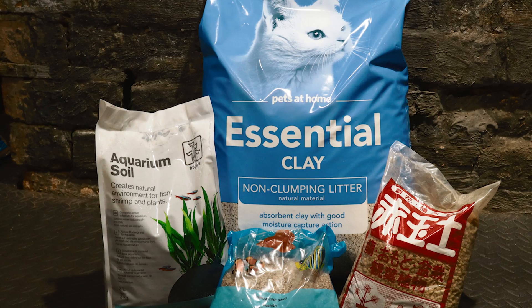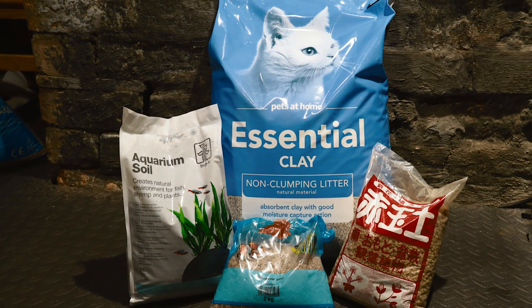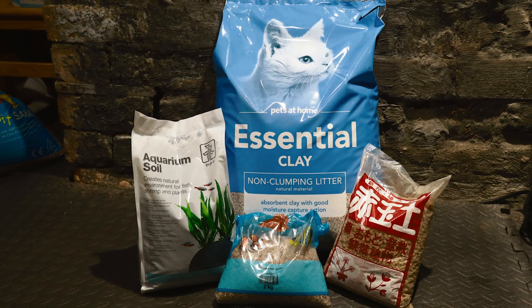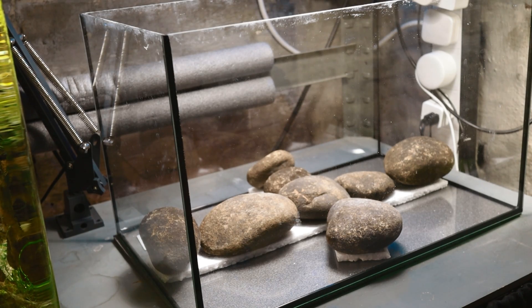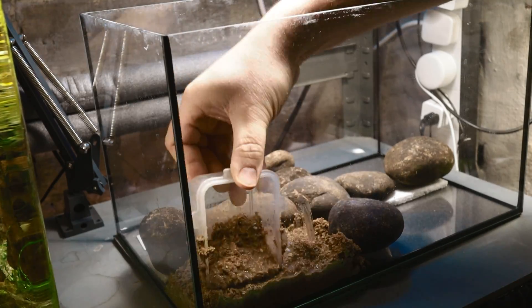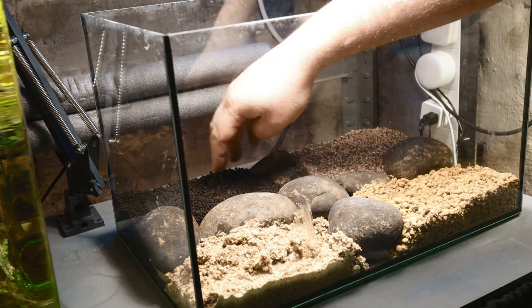And so that leads us to our experiment. I wanted to find out which substrate would perform best when growing a range of different plants under estimative index conditions. To do this, I repurposed one of my quarantine tanks, divided it in four with some rocks, and added laterite cat litter, akadama bonsai soil, Tropica aqua soil, and some bog standard sand. My hypothesis, based on the reading I had done, was that sand would perform worst, cat litter would come second from last, and that akadama and aqua soil would perform fairly similarly.